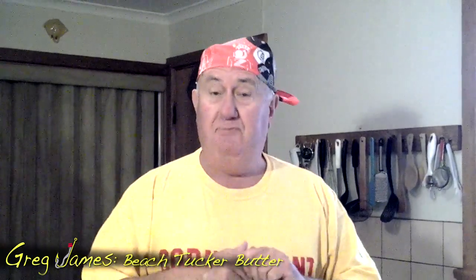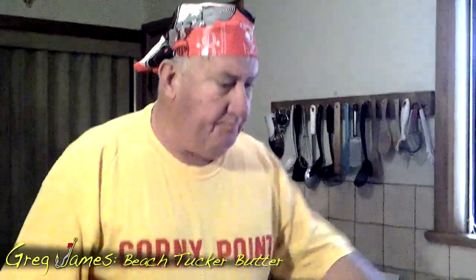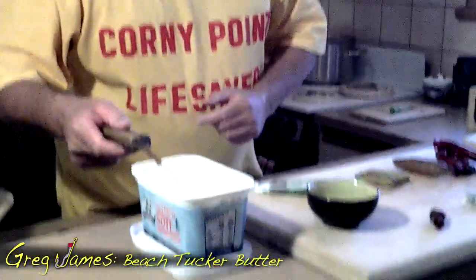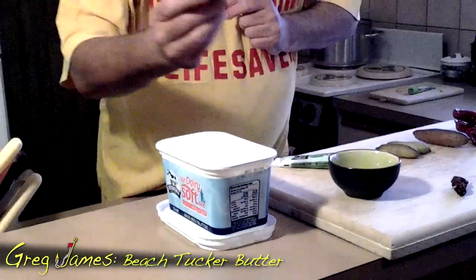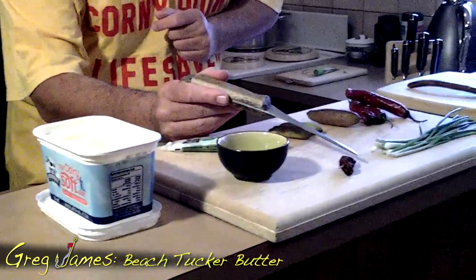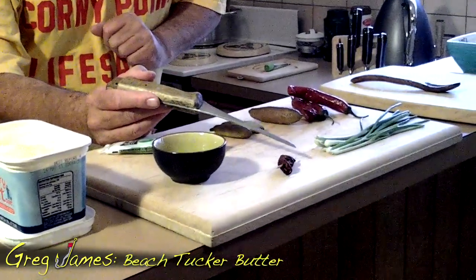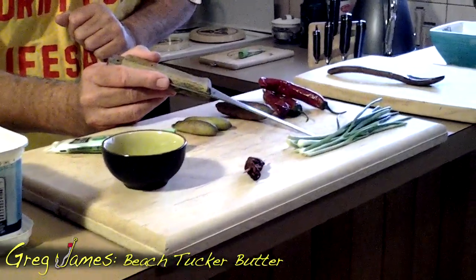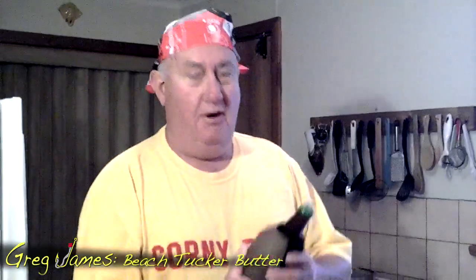We're going to use natural ingredients, most of which I've grown myself, and it's a really different way of making something to fry your fish in or cook your fish with. So first of all you'll need some butter, or as the French will say, le batteur. We have some sun-dried kwandong skins, or wild peaches as we call them in Australia. We have baby spring onions. We have some Korean wasabi paste, and also